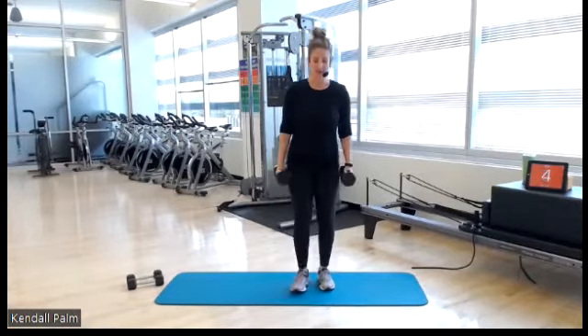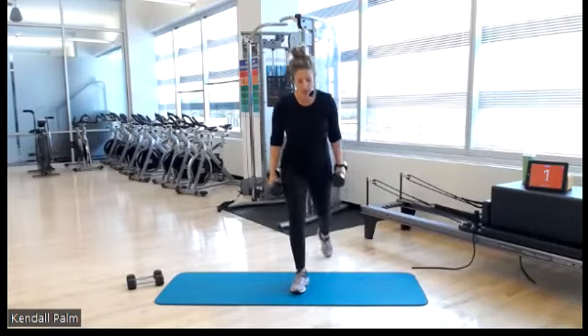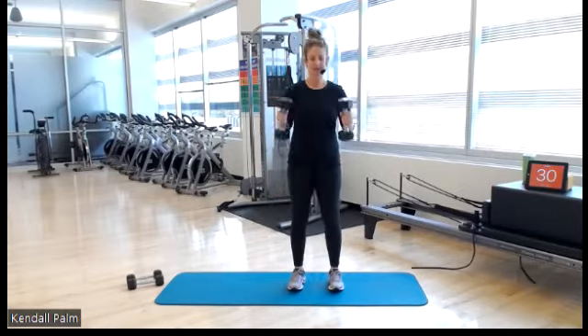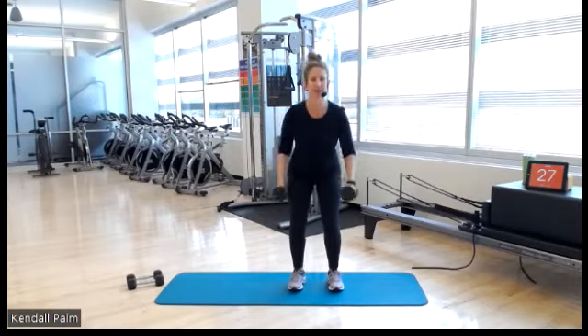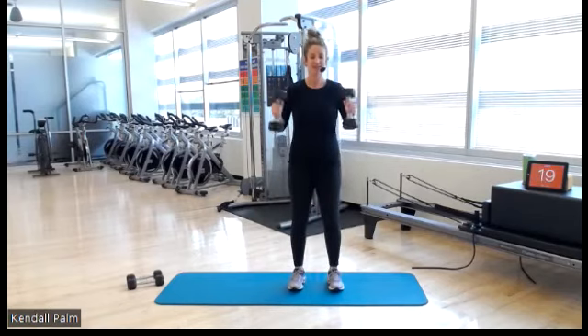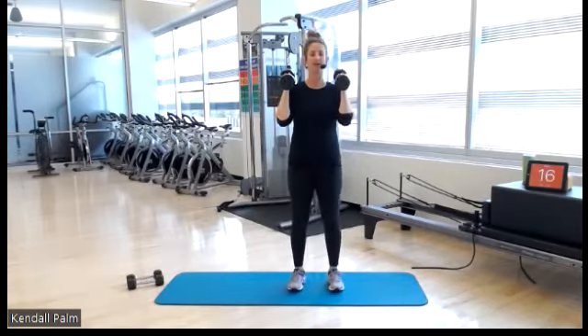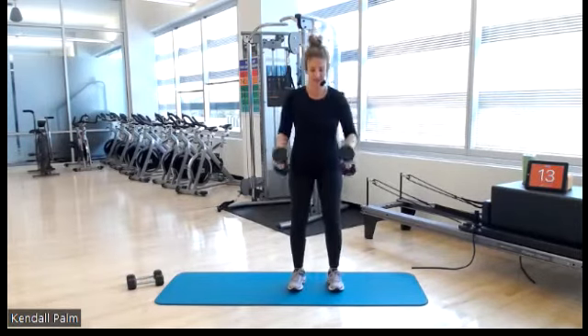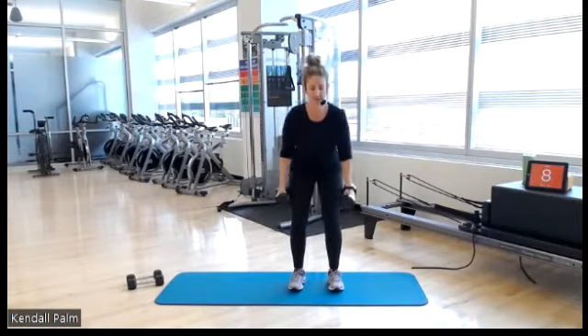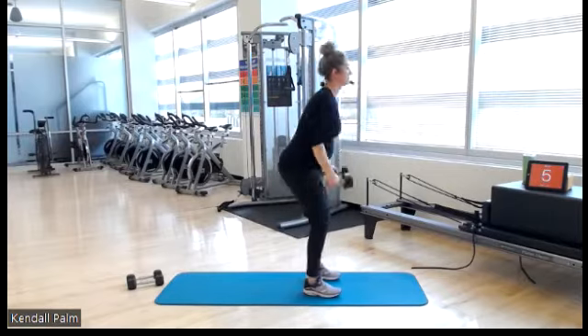Squat to curl. In 3, 2, 1 — feet hip distance. Let's go, down and up. Anyone can take that modification, right? Do what's best for your body. Last set of curl with squat. Are we utilizing our glutes? Squeeze. Squeeze your biceps. 5 seconds.